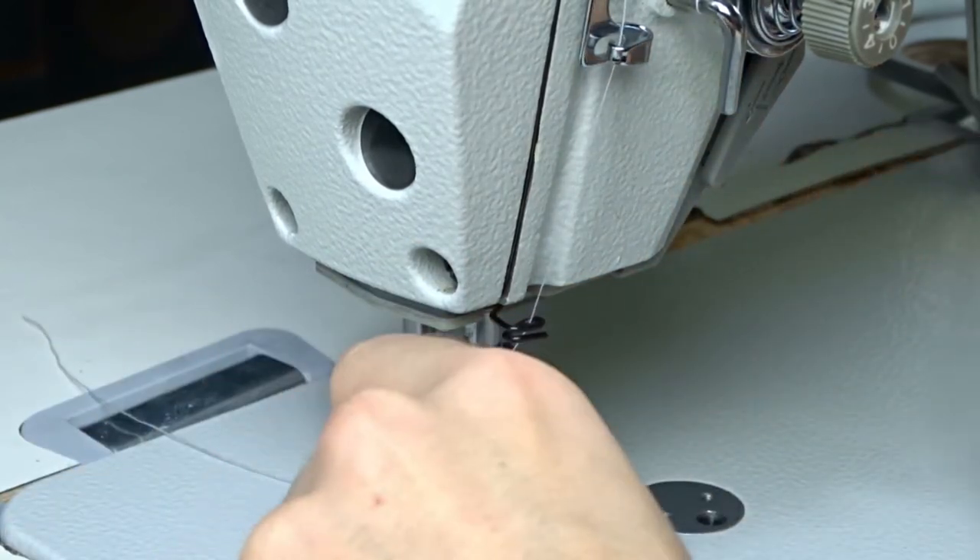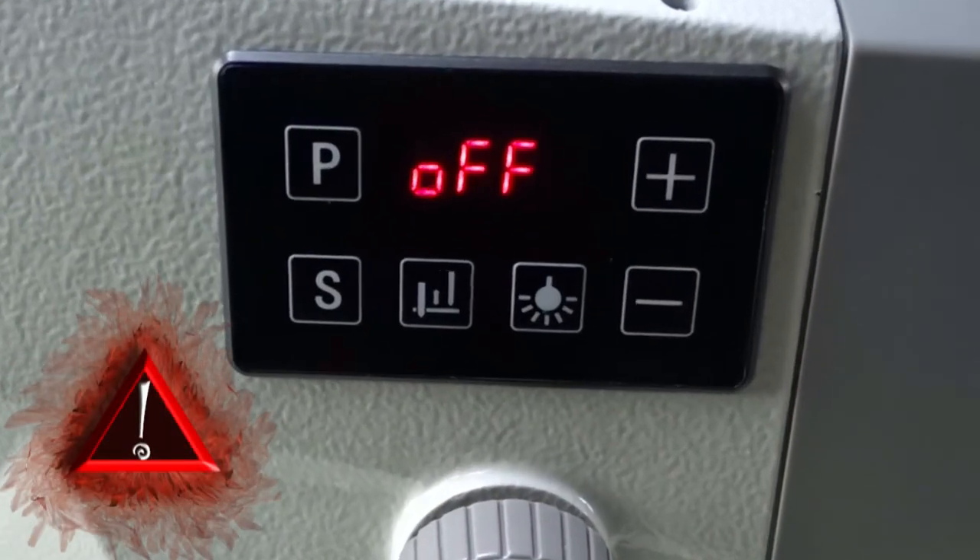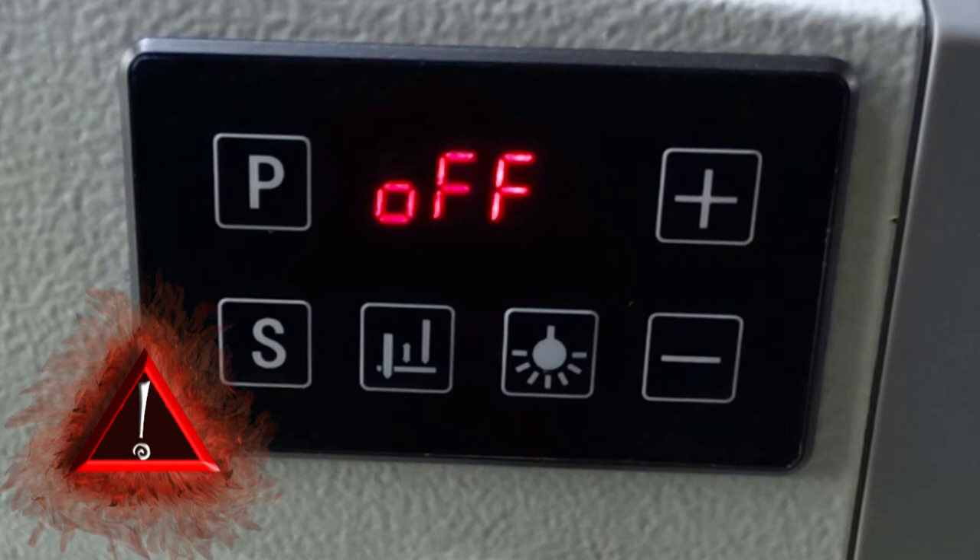Pull the thread under the finger guard and insert it into the eye of the needle from left to right. Pass it under the presser foot and the machine is threaded. Before threading the needle, turn the machine off for your safety.